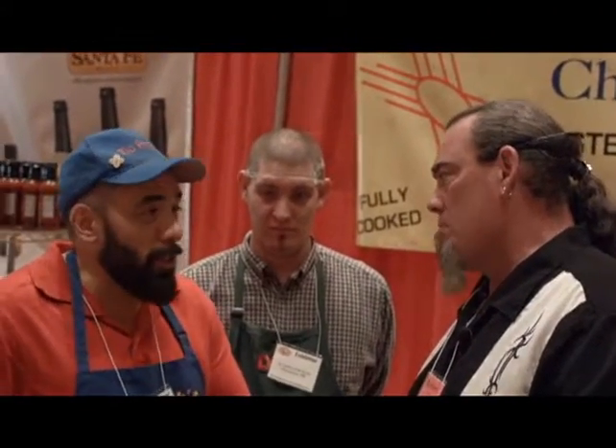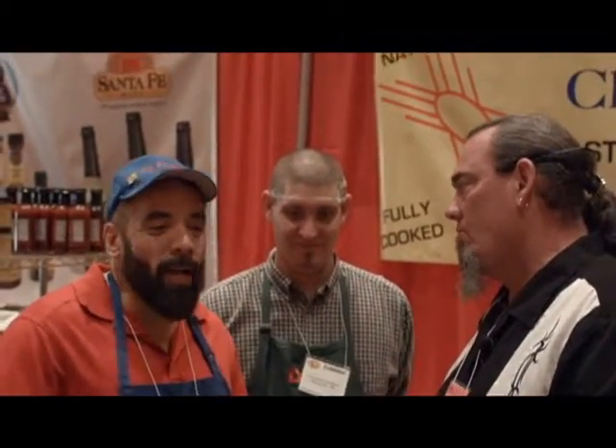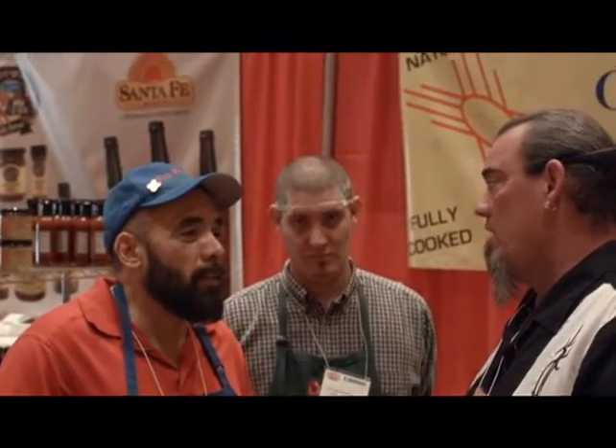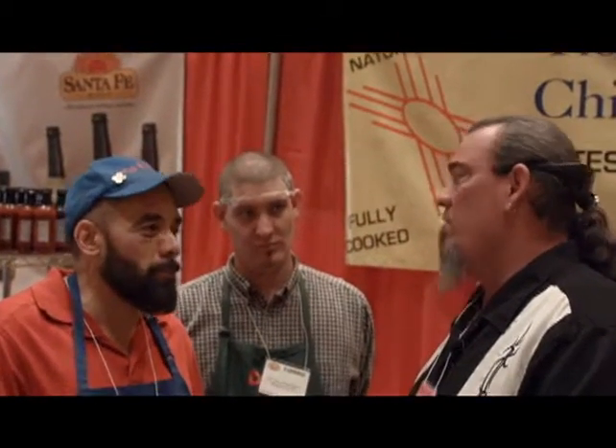Do you sell to any restaurants out here? Not to restaurants. We used to own a restaurant years ago, but that didn't work out. So right now we're in Albertsons, Smith's, Natural Foods, and Sprouts. Locally I'm in Colorado at Whole Foods. I'm in El Paso at Albertsons. And we're trying to expand. On my website I sell all over the country — Austin, Hawaii.